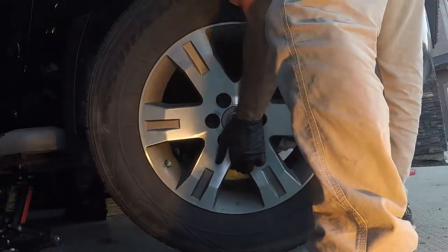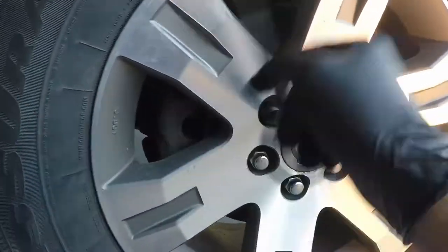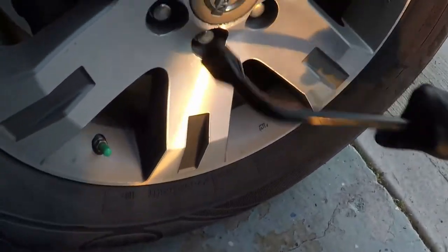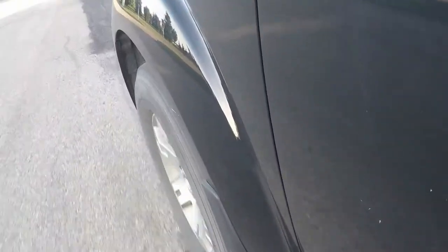Once the brake caliper is put back together I reinstall the wheel, initially getting the lug nuts on by hand and tightening them just enough so they're snug. I raise the vehicle slightly with the jack, remove the jack stand, and then lower the wheel so I can tighten the lug nuts the rest of the way. The torque spec is 98 foot-pounds. I'm using a crisscross pattern to make sure all bolts are tightened equally.